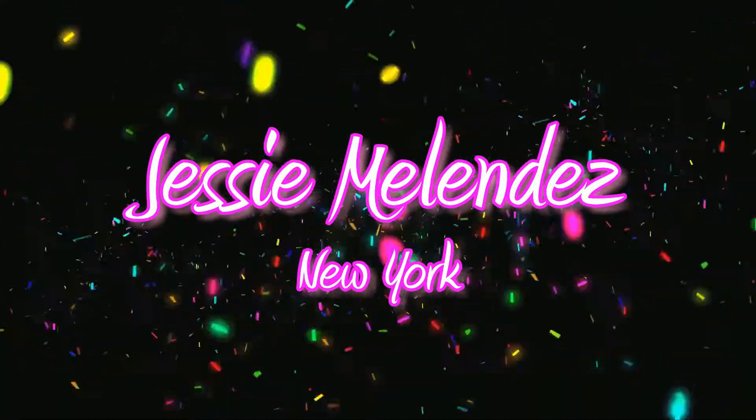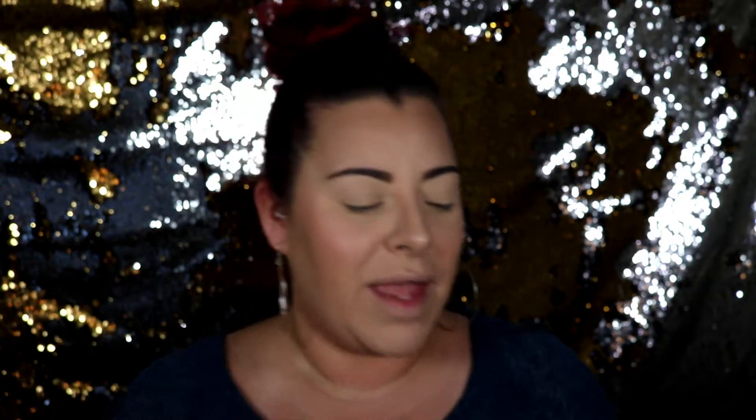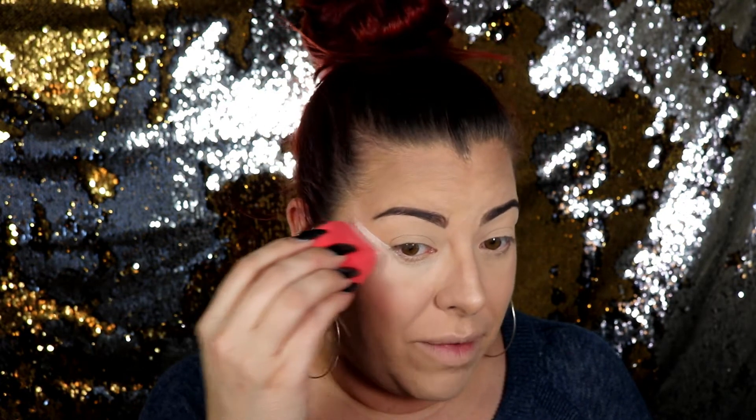So if you want to continue to see how this look is going to be, please continue to watch. First off, I'm going to take the Baby Face Pore Powder. I'm going to take this powder with my handy dandy Morphe sponge — I love my Morphe sponge with the little curve here — and I'm going to just line the outside of my eye and my under eye so we can bake that.